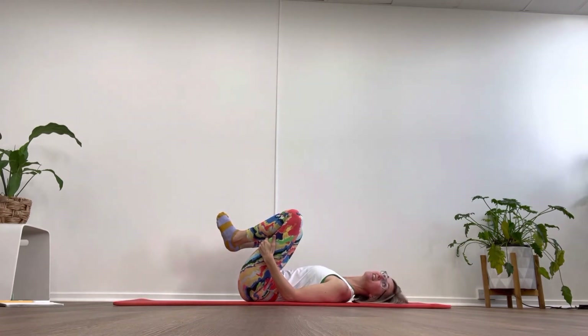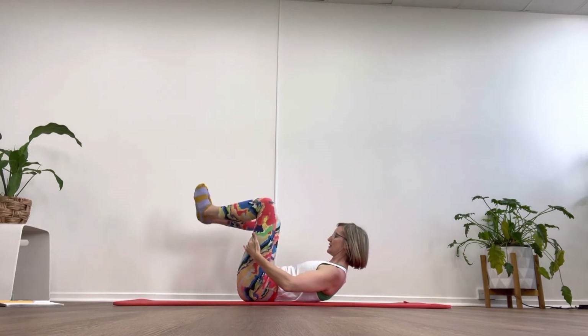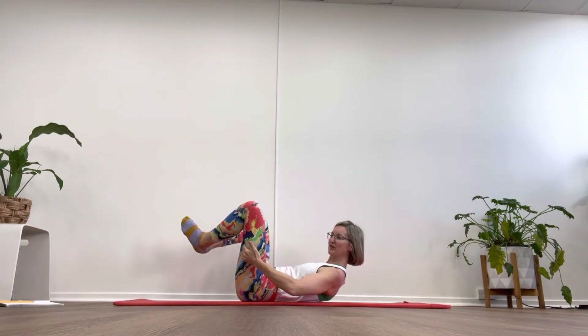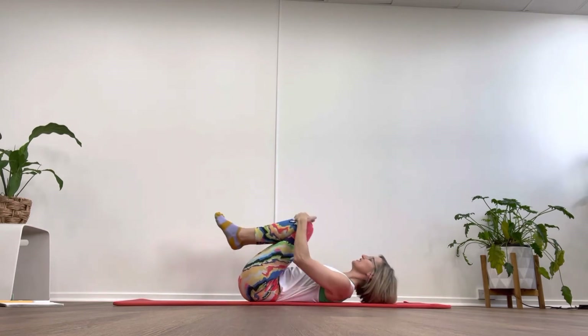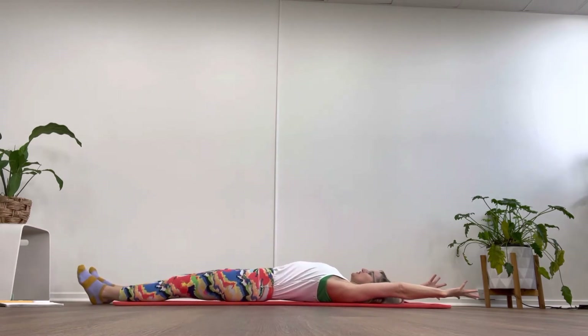Four more with the head: draw it up, tuck in that ribcage, pull through that center, and exhale push. Use those connections, push. Two more: push. One more: squeeze, push. Well done! Give yourself a little roll, roll, roll. Stretch up nice and long, reach it out.